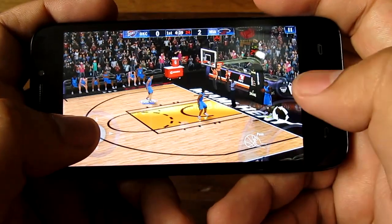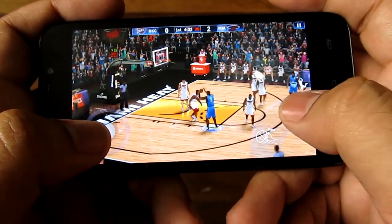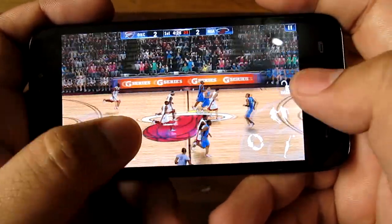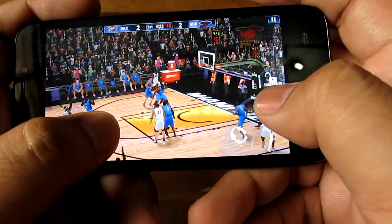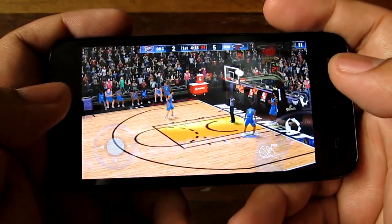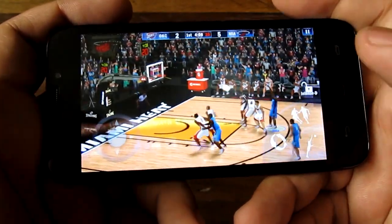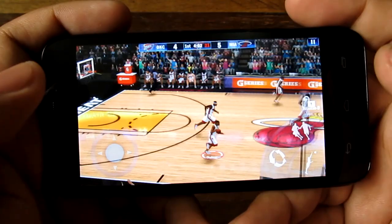Here we are checking out NBA 2K13 on the Cherry Mobile Flare HD. I'm not very good at this game, especially since I'm playing it right next to my camera, but the game runs fine. As you can see, the game runs fine and is quite playable. It runs pretty good.